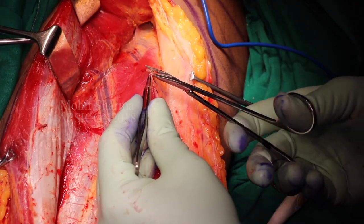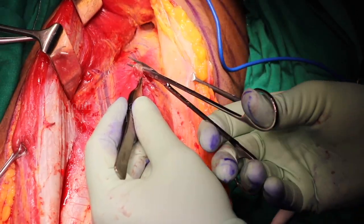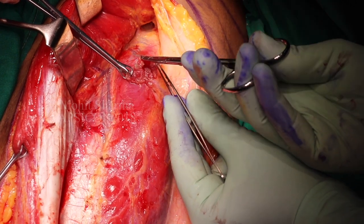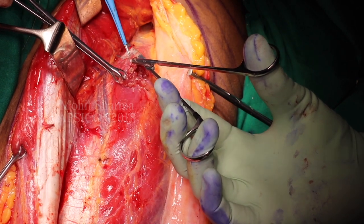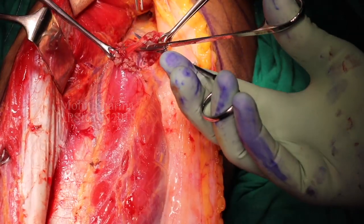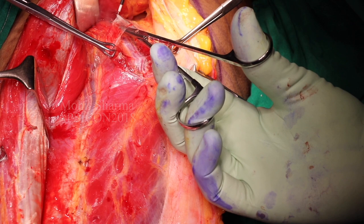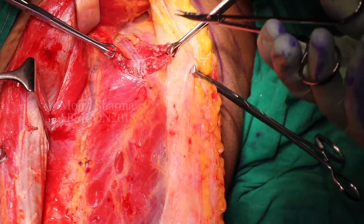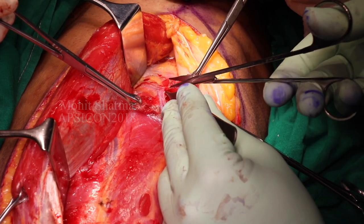The upper perforator comes from the accessory cutaneous vessel and we start dissecting it. The best way to dissect the perforator is to hold the muscle from the top and gently pass the tenotomy scissors in the avascular plane between the perforator and the muscle, and incrementally the muscle can be transected. Once the whole of the muscle on top of the perforator is transected, it is held from both sides with Babcock forceps and gentle dissection is performed. Once the top of the perforator is freed, one goes to the side identifying the side muscular branches and carefully coagulating them.